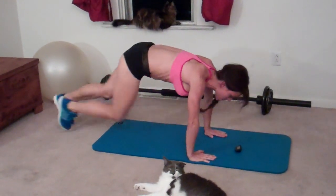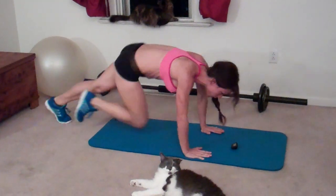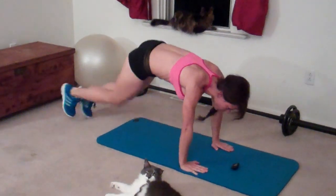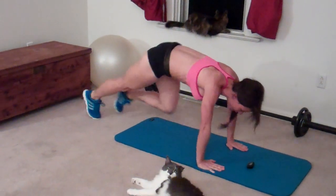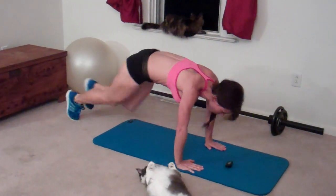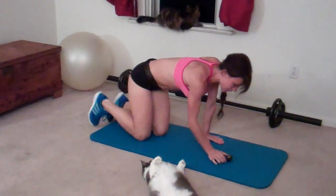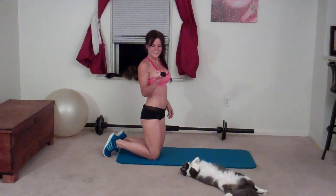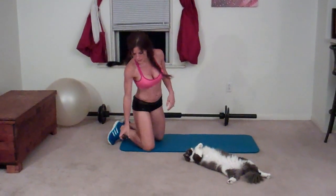Fifteen seconds left. Five seconds. Okay. The next exercise is a twisting sumo squat.